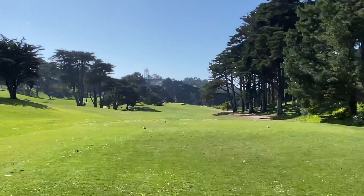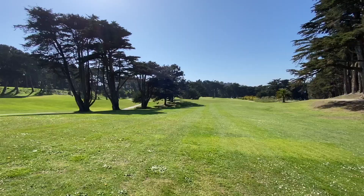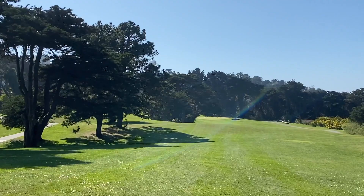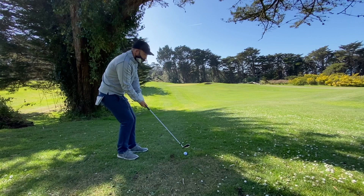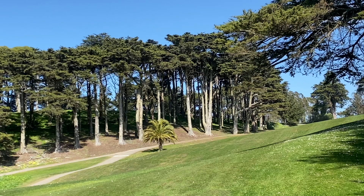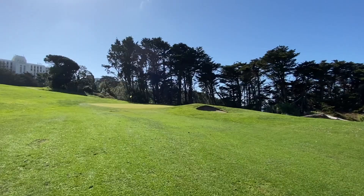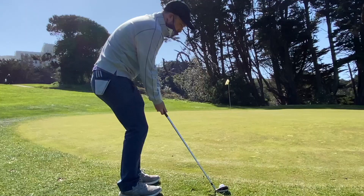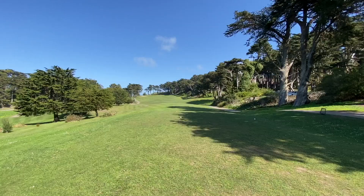Fourth hole is a downhill par four. It and the next hole have elements of early 1920s-30s Mackenzie design — those bunkers that could have been used for trench warfare, a staple of the early municipal golf course from that era. Hitting into it, everything goes from left to right toward the ocean. If you miss to the right it's going to be trouble — basically unfindable. Hit a wedge and made the up and down.